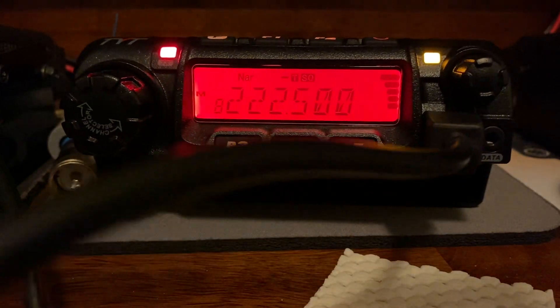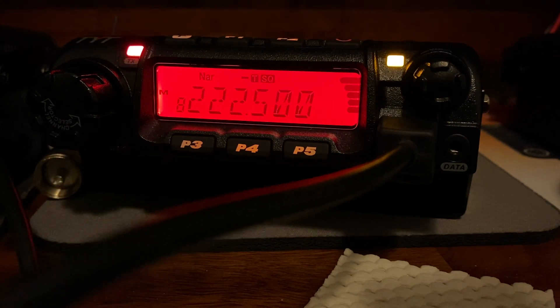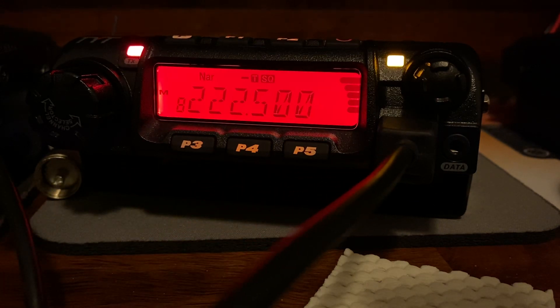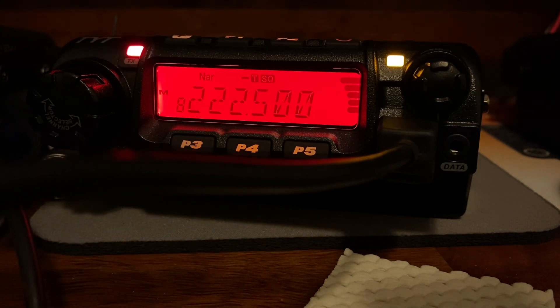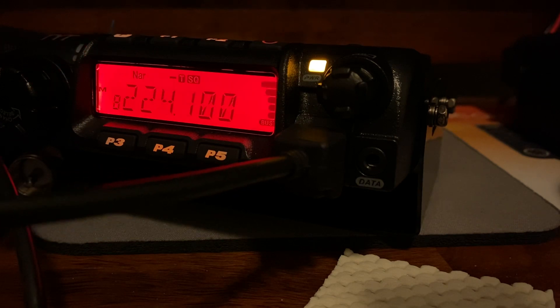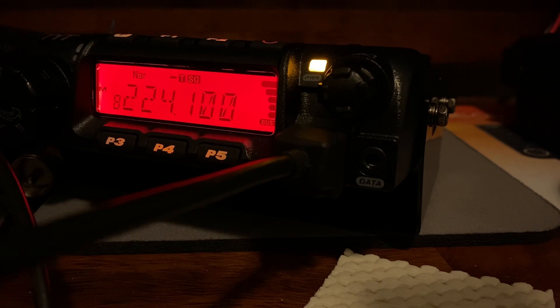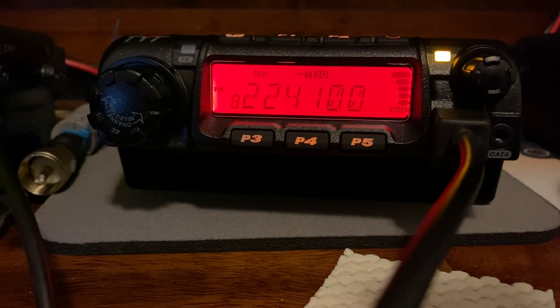Roger — the box says 65, or 65 slash 45, and then if you go into the software it lets you choose — I think it's 65 or 25. My meter is currently reading maybe close to 55 to 60 on my meter right now. Okay, well that pretty well answers that question. Now we've got to see how well the durability holds up.